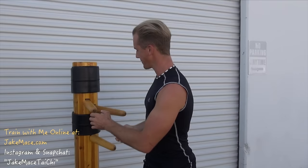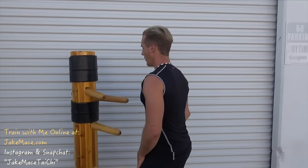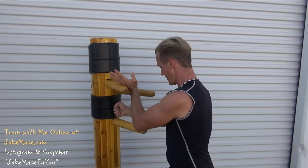When I'm striking I'm using the first two knuckles and the outer part of the wrist. I want to train both sides — at least 50 repetitions per side. Once you get that hooking and striking simultaneous, hooking and striking simultaneous, bring it together.